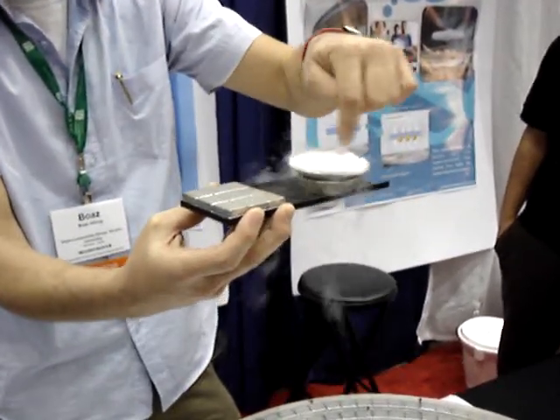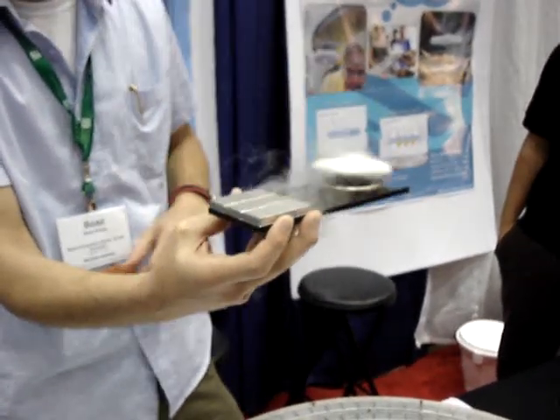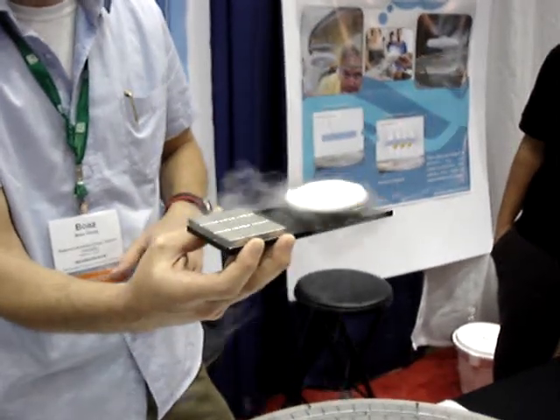It's the magnet which is circular, not the film. If I put it on the side, it will just rotate like this, around the axis of the magnet.